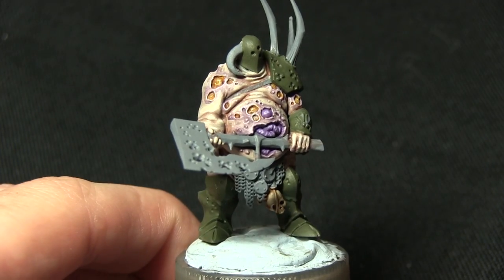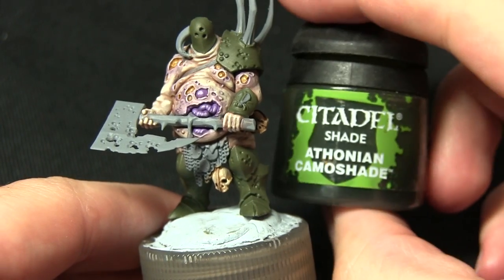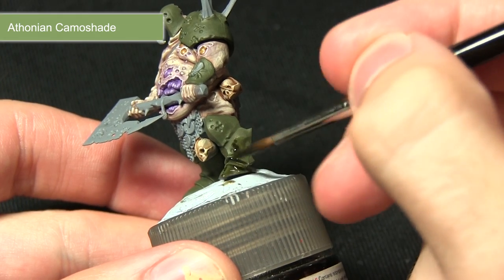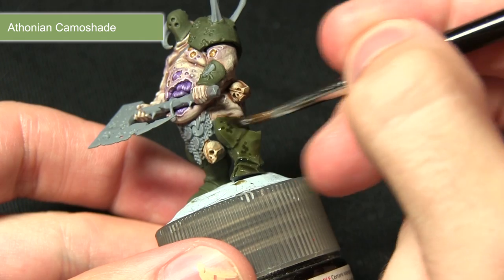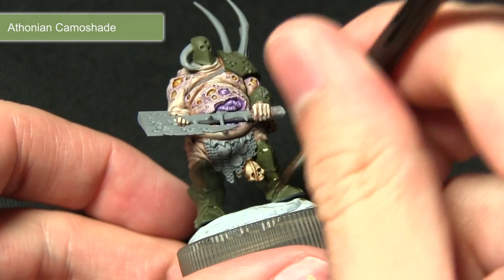With the base coat applied we can now start creating some depth in the recesses by applying a wash of Athonian Camoshade. The purpose of this wash is to provide depth in the recesses — making sure the wash is pooling into all of the crevices on the armour, applying it quite liberally across the armour.